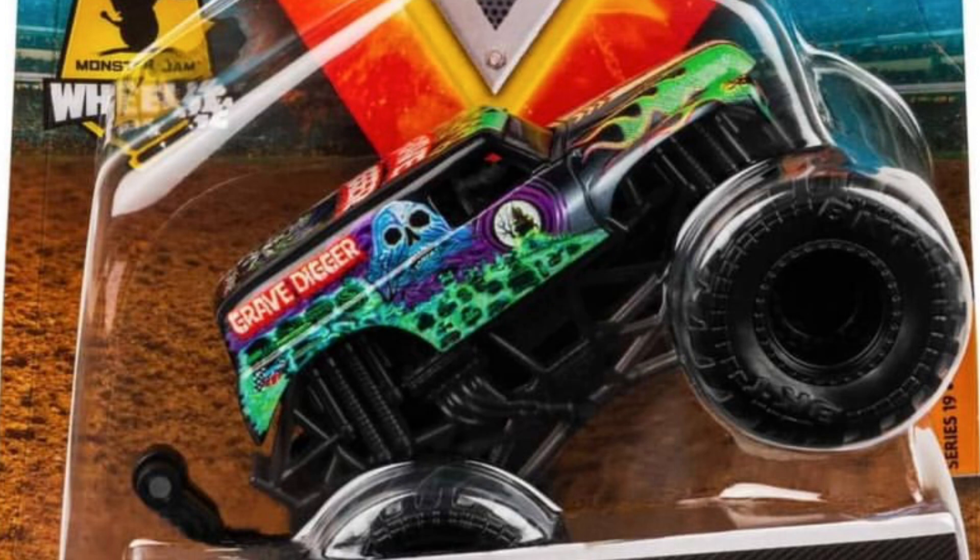The next one is Specter's Grave Digger with an all-black roll cage, black tires, black rims, and only the body has color. Pretty cool truck.